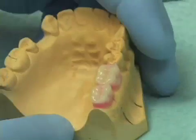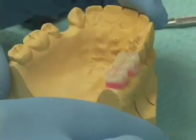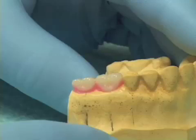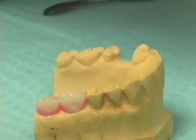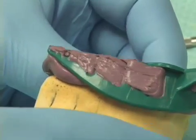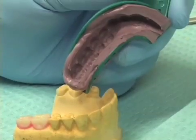If ahead of time we had a study model of our patient, one of the things we can do is when this model has had the diagnostic setup done on it, we can lubricate the model with some Vaseline or some triad model release agent, take a piece of gauze or a cotton roll and wipe away all the excess Vaseline, take a quadrant tray and simply take a PVS impression of our diagnostic setup. So this PVS impression is taken right on our study model, and if this is made ahead of time, it's quite a help.